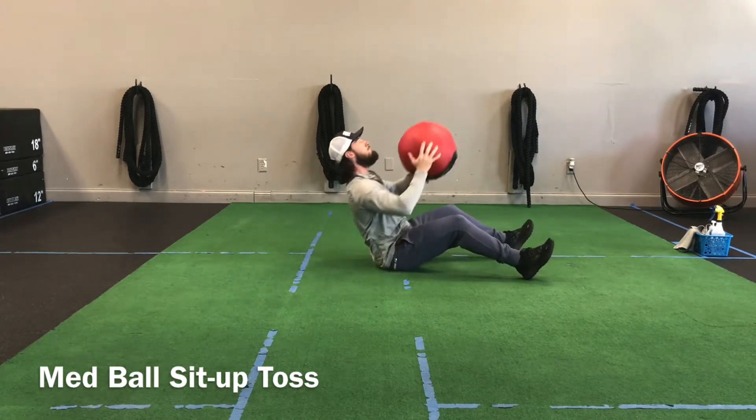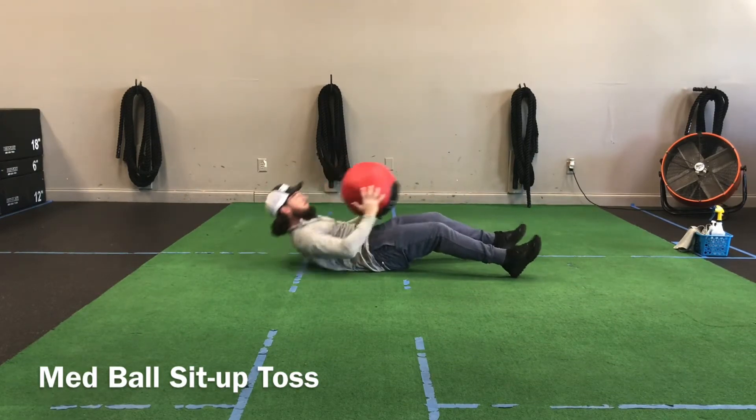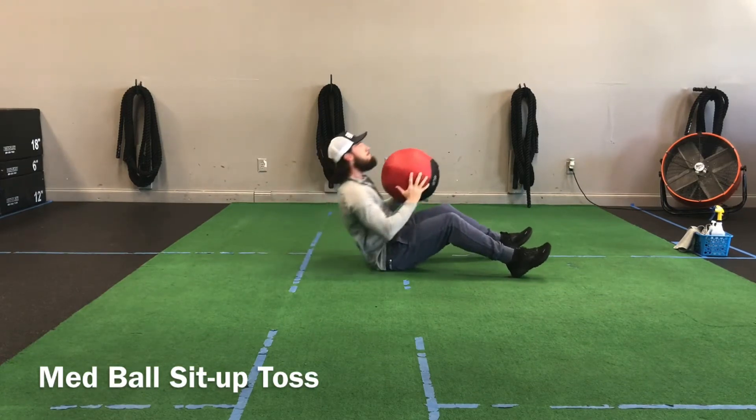From here we get set up on the ground. The med ball is going to stay by the chest. I'm going to sit up, get nice and tall, toss that ball up, and then catch it into my next rep.